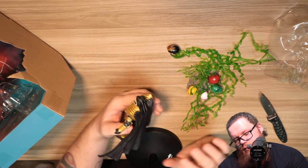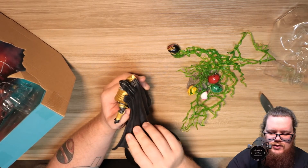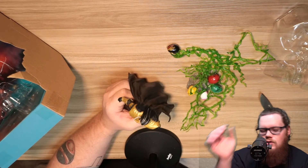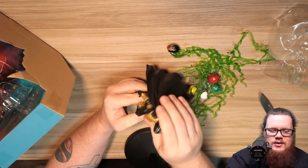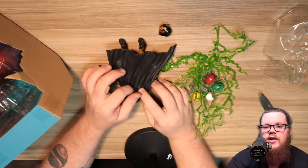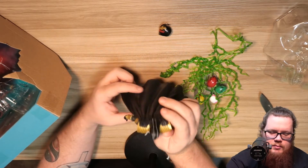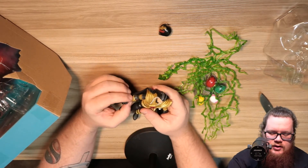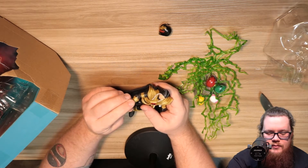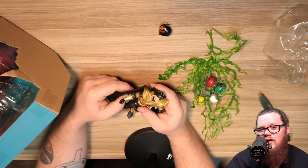Overall, the cape is super nice. It's not a cloth-type cape, and I don't see why they would do that — they did some sort of cloth for Rita's dress, which makes sense. This will probably be the same material they use for the Mystic Force Rangers when they come out in the Lightning Collection, since Solaris Knight and all the Mystic Force Rangers have a cape. So it would make sense they'd do the same thing — I don't see them going to cloth capes for them.